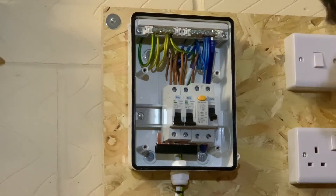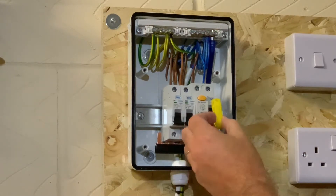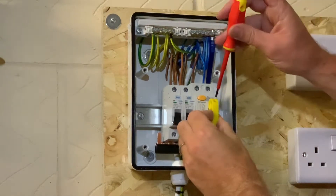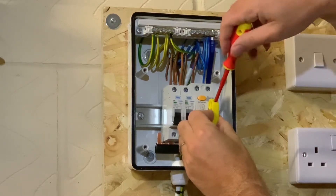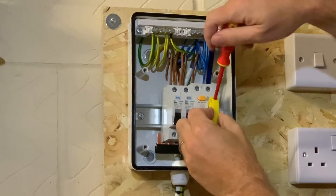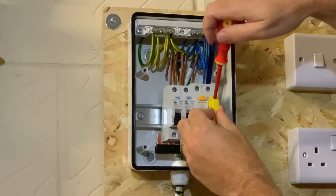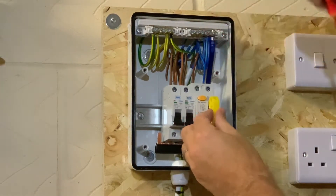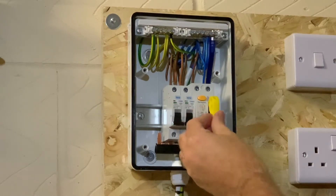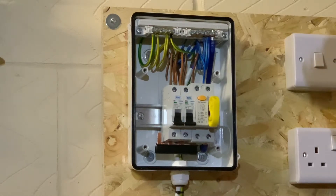Grab hold of your lock-off device and fix it onto your breaker. All lock-off devices are slightly different depending on which breaker you have — whether it's a double pole switch, switch disconnector, RCD, or circuit breaker — so you just have to select the right one that fits your device. That's safely locked off.